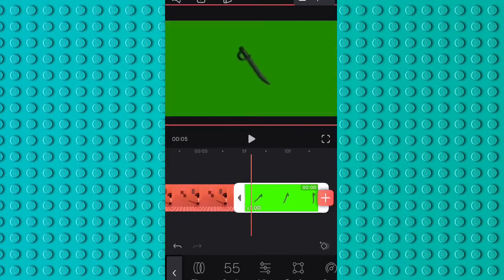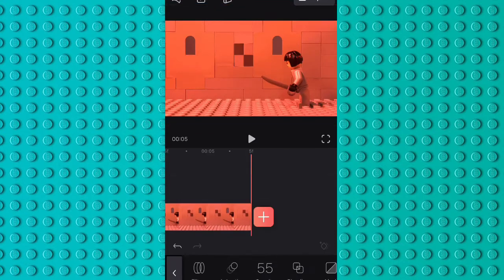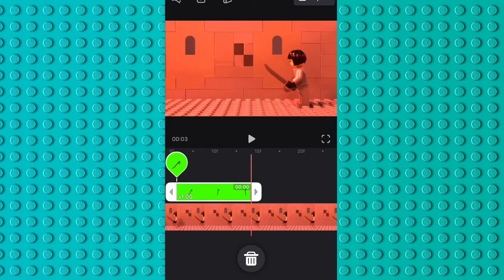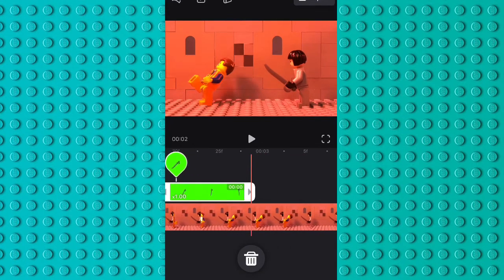So first, I opened Videoleap. Then I imported my chroma key video — green screen video — and put it over my stop motion animation.